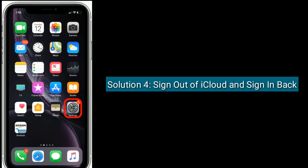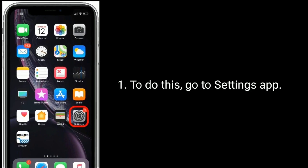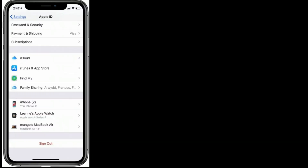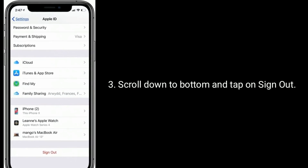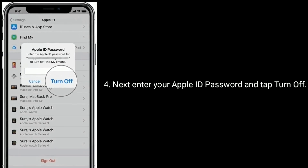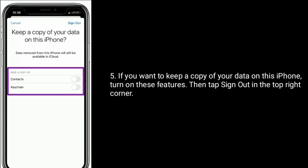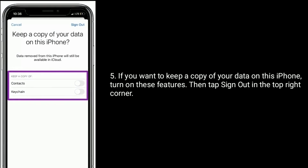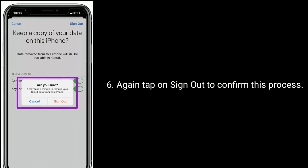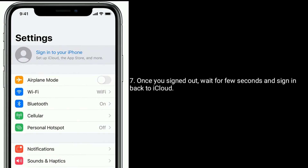Solution four is to sign out of iCloud and sign back in. Go to the Settings app and tap on your name. Scroll down to the bottom and tap Sign Out. Enter your Apple ID password and tap Turn Off. If you want to keep a copy of your data on this iPhone, turn on those features, then tap Sign Out in the top right corner. Tap Sign Out again to confirm. Once signed out, wait a few seconds and sign back in to iCloud.